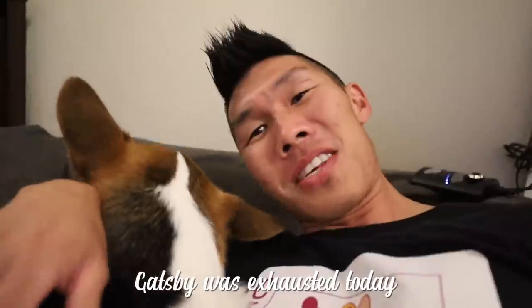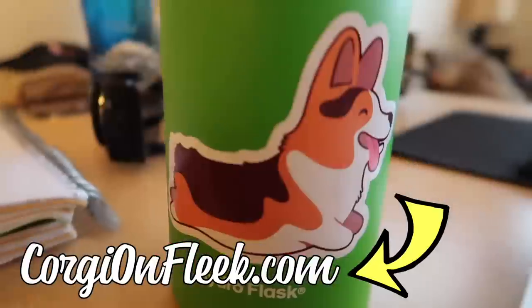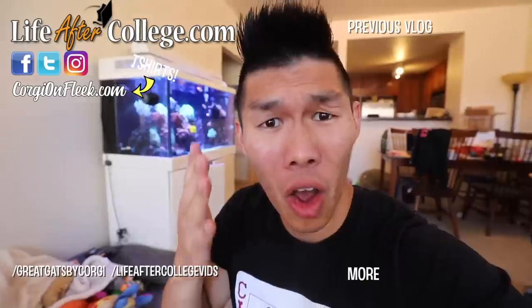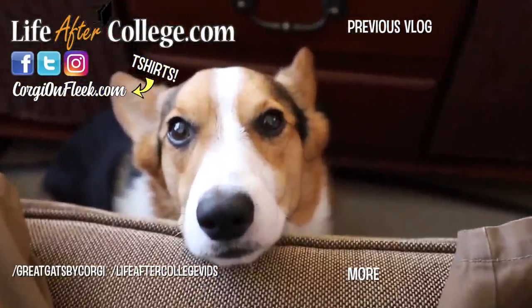That's gonna do it for us for today's vlog. We've been really really busy working on a new project that we will be announcing soon - that's really been taking up all of my and Gatsby's energy, both of us are just so exhausted. Make sure to check out corgi-on-fleek.com to get all of your Gatsby Corgi merchandise, including the Corgi pins. You guys like? Goodnight Gatsby! Let's see if Gatsby will obey me and not eat the chicken that I lay out for him when I'm not looking - place your bets now!